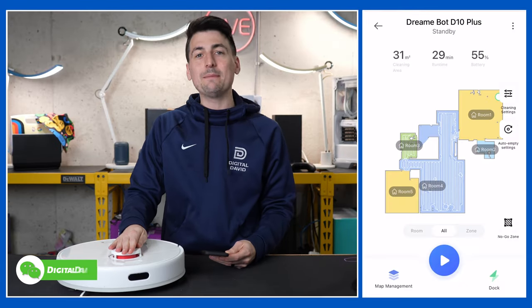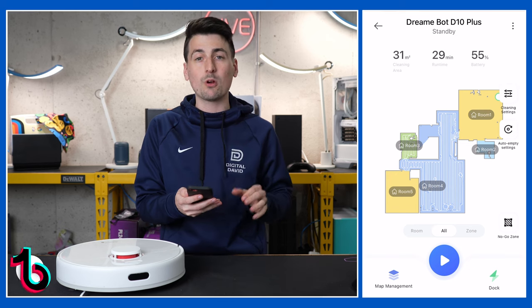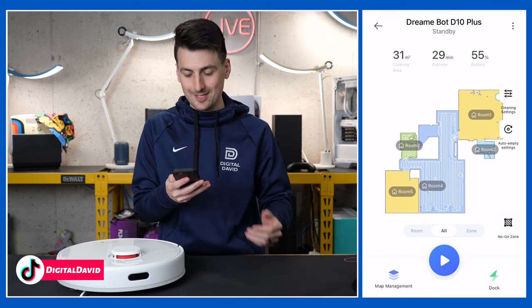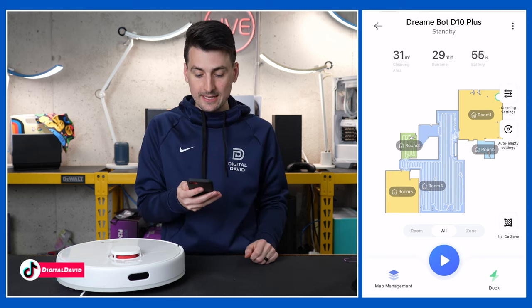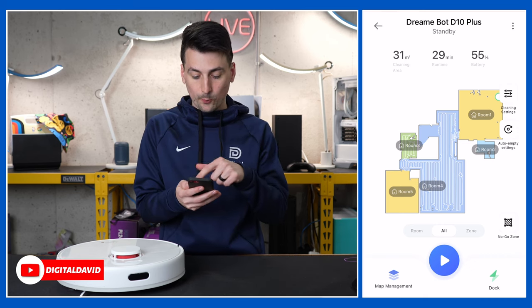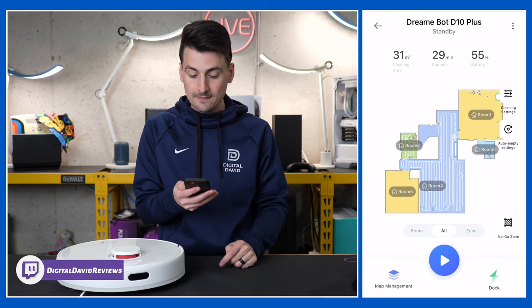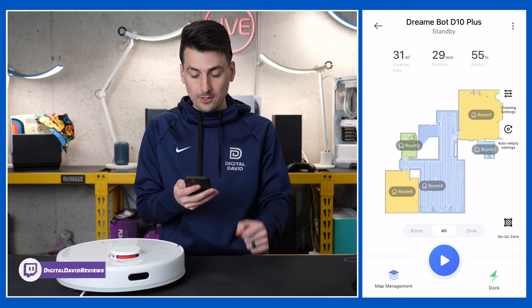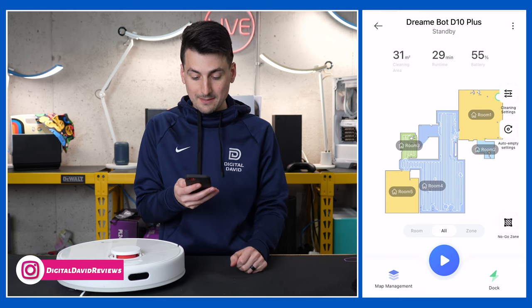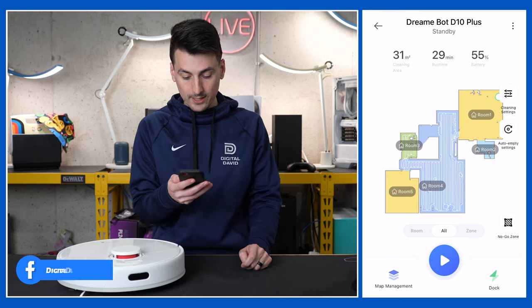Now let's take another look at the mobile app since we have our map populated. This was after a really quick mapping run — it took less than 10 minutes to populate this map for us. It got all of our rooms correct without any adjustments or edits yet. Our current cleaning area is 31 square meters, 29 minutes of runtime, and we have 55% battery right now.